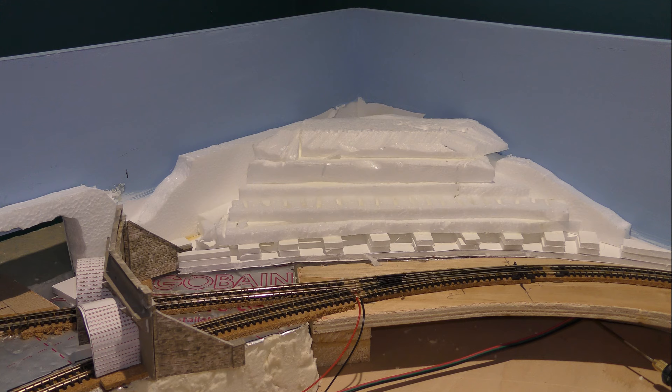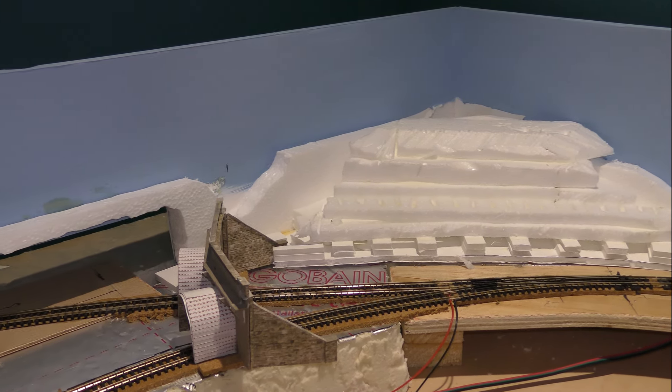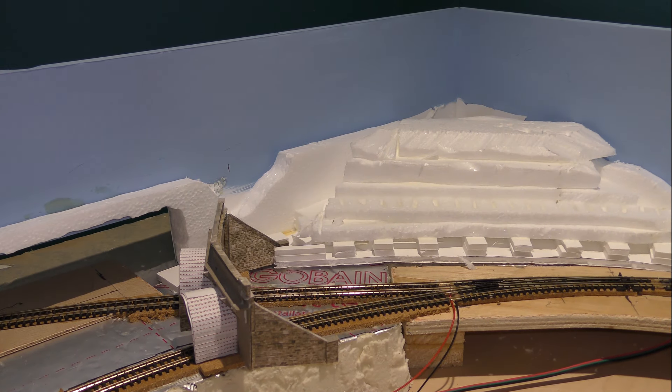One thing it has thrown up is just this bit here — the edge of the tunnel wing is very close to the back. It's going to look like a sheer drop. I've just tried to bring it down on the edge so that the hillside sort of curves around and comes around that corner. I don't know if it's going to look right — only time will tell. Hopefully it'll be okay.